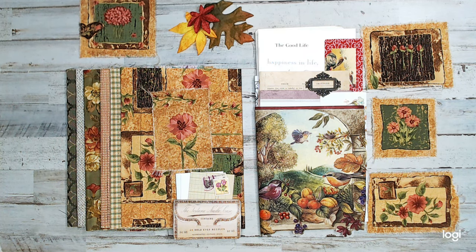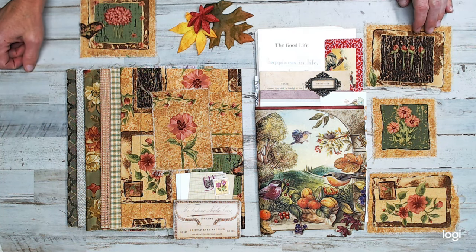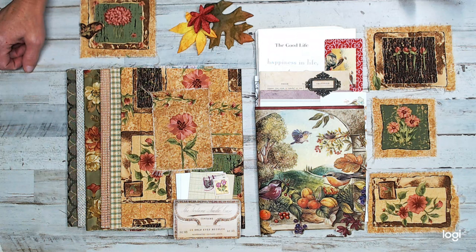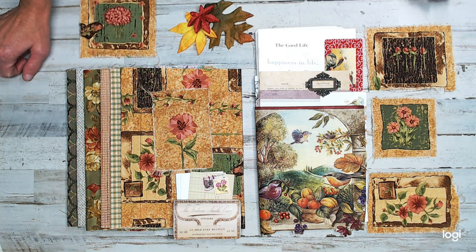Hey everyone, welcome back to Amore Fabrics! I hope you guys are having an amazing November — can't believe it's November already. If you're new here, don't forget to thumbs up, like, and subscribe. I'm presenting the November kit — I'm going to call it a gratefulness or thankfulness kit. It's a theme that goes with fall, and you can also use it for floral garden kind of things. It's pretty universal.